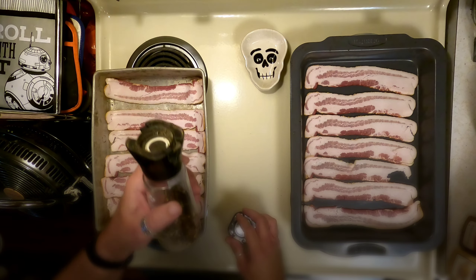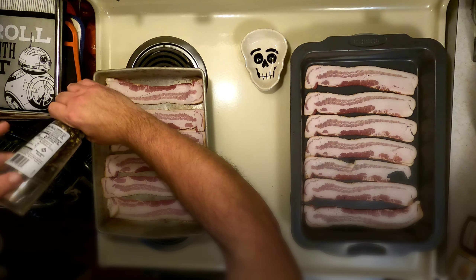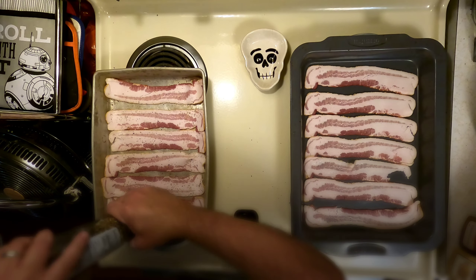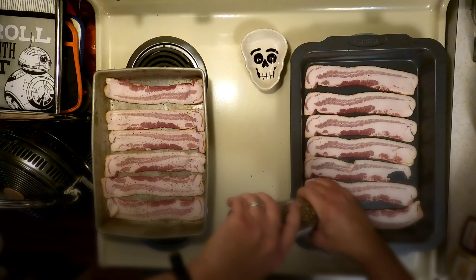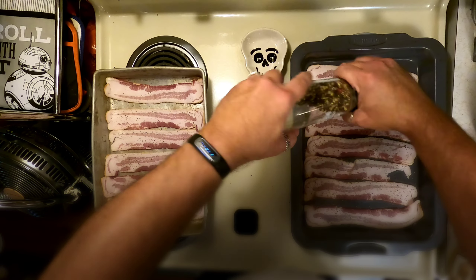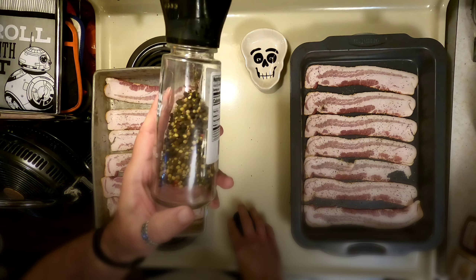I'm gonna add black pepper to all the bacon, because black pepper appears to be my thing. If you haven't checked out my other videos, what are you waiting for? Fresh cracked black pepper — multicolor melange — look at that, all the good stuff in there. Very, very tasty.